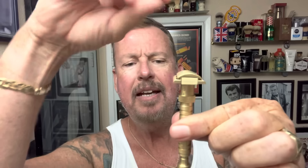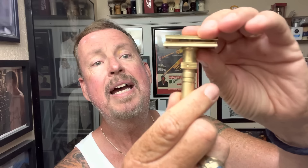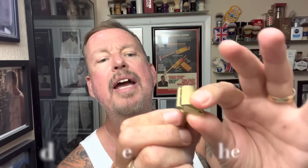Let me show you how this works. That releases the head, and for cleaning you can actually take off the handle — so there's not a lot that can go wrong with that. What I do is loosen it just slightly and then you can do your adjustments.